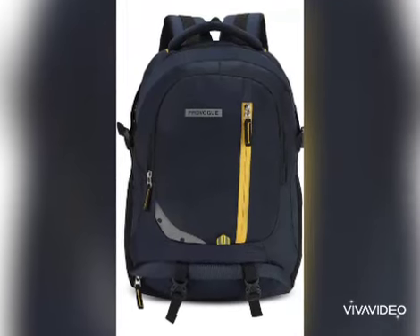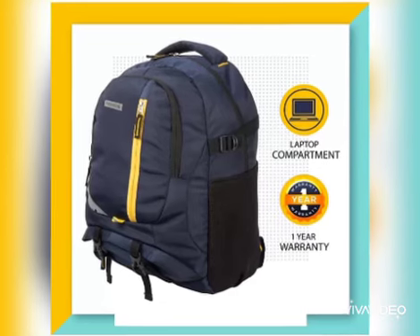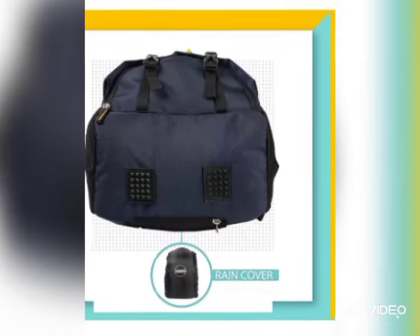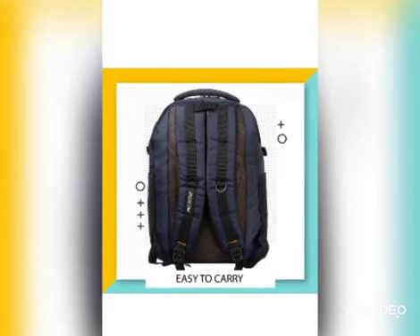Hi friends, welcome to my channel. This is Abhilasha and my today's video is about unboxing and review of two backpacks from Flipkart. Brand name Provoke. Let's start.